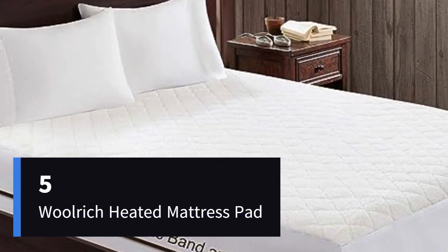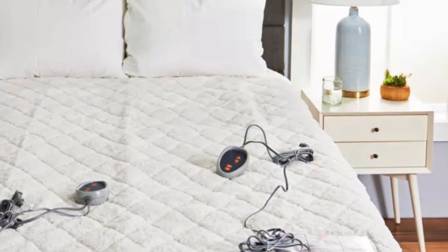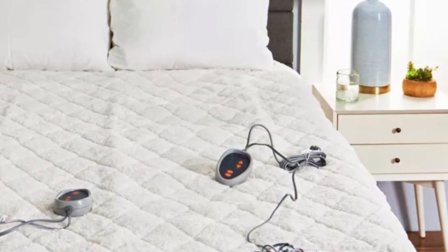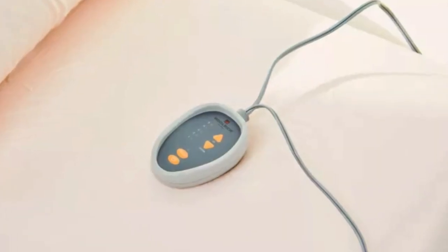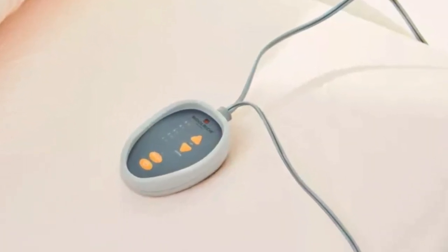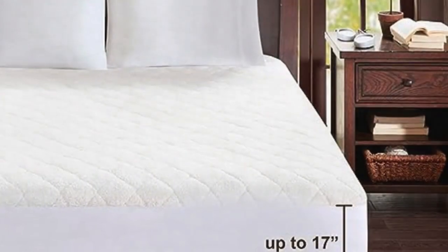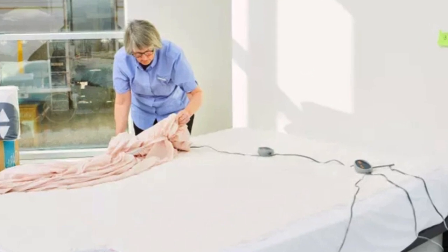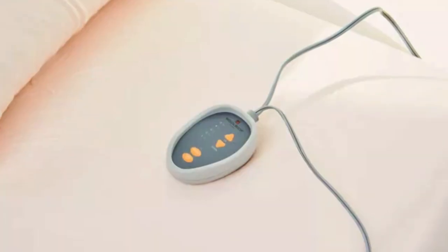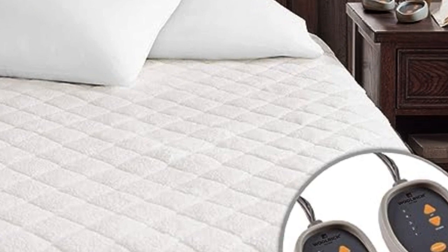Number 5. Why you should get it: the fluffy material adds extra warmth and disguises wires. Keep in mind: it only has five heat settings. The Woolrich heated mattress pad is crafted with a fluffy fleece material that makes it the most comfortable on our list. The texture is ideal to disguise its heating components, so testers could not feel any of the wires. Comfort is where this mattress pad really shines, our tester said. The cozy fabric will help you seamlessly transition your bedding for cooler months. The mattress pad has extra fabric to fit around thick mattresses, and during testing, the material stayed put on the mattress without bunching. Even a very restless sleeper is unlikely to disturb the fit of the pad, one tester said.